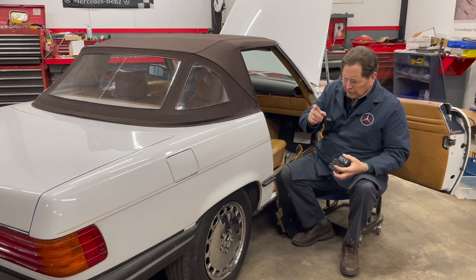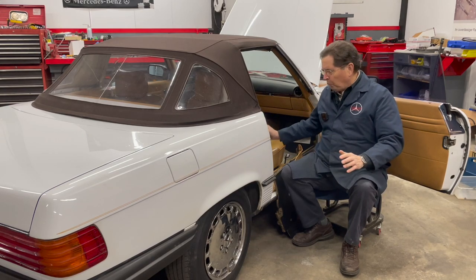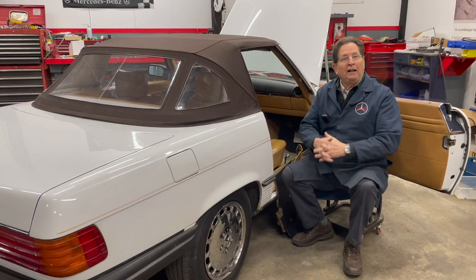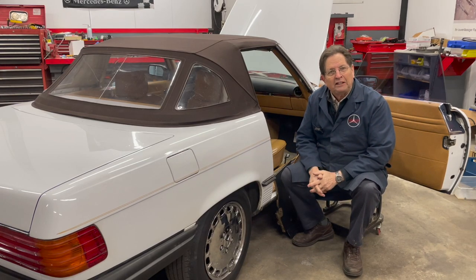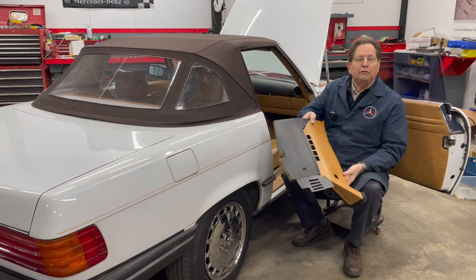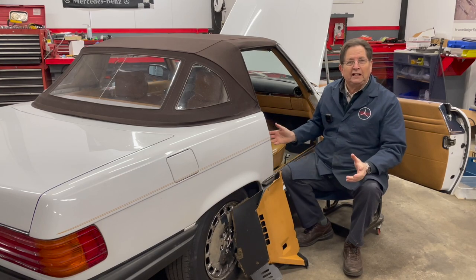I told my sidekick, you know what we should do? Let's check the factory service manual. When in doubt, always check the factory service manual. So I went and looked at the factory service manual and they told me to get under the dash, pull this off, and get right alongside the fuse panel where all the relays are.